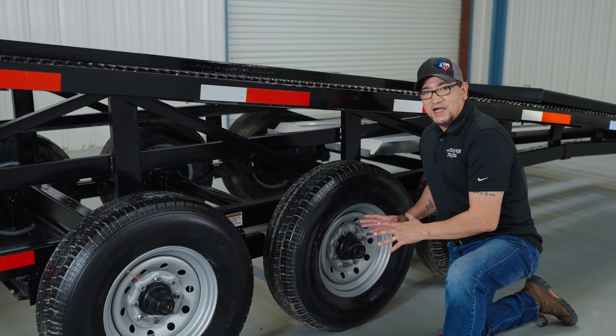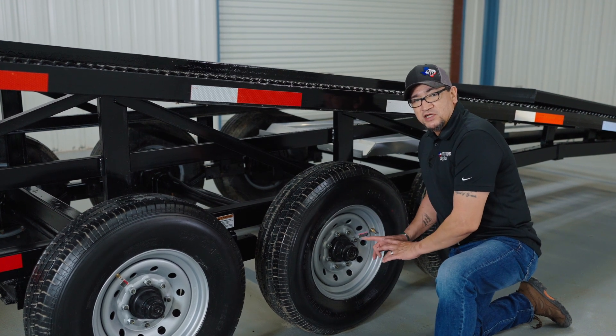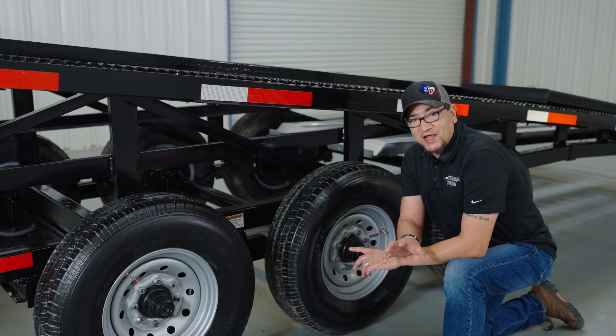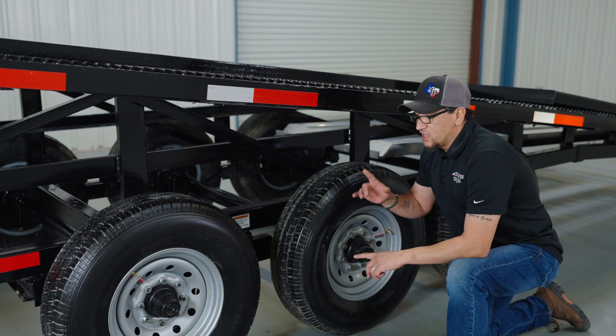The trailer comes equipped with 10-ply tires, which means 80 pounds of air pressure inside them, along with 150 foot-pounds of torque on the lugs. If your trailer is rated at 21,000 pounds it runs on triple 7,000-pound axles; this one is 24,000 pounds, which means it's running on triple 8,000-pound axles with all-wheel electric brakes on all axles.